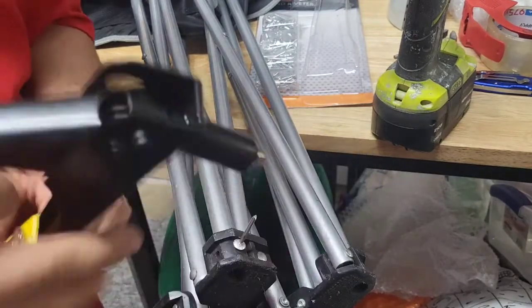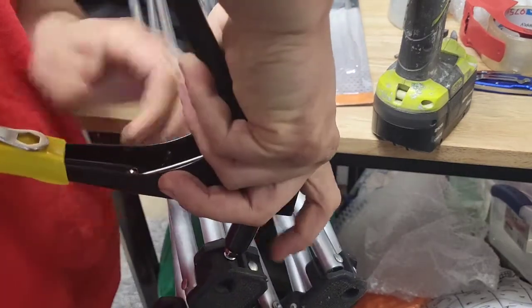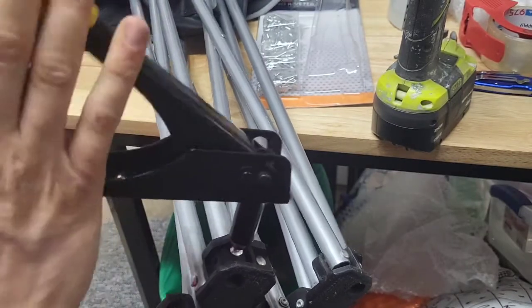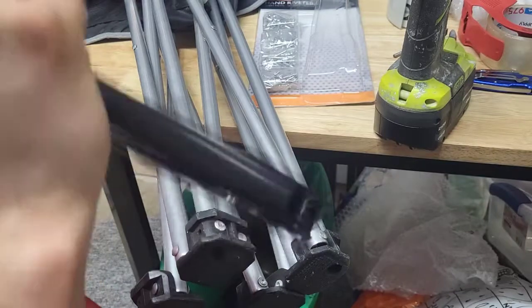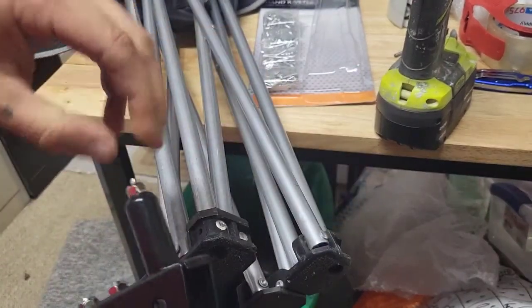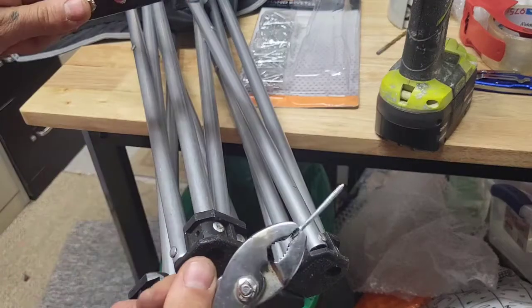Now it's in there. Love Harbor Freight for cheap tools — haven't had too much of an issue with these. Get your riveter, slide it over there, make sure it's all the way down, then give it a couple pulls until it pops off. Boom, there we go! Sometimes this thing gets stuck in there, so hey — good thing I got pliers, that's handy.